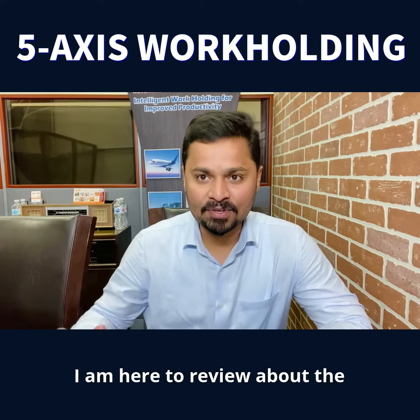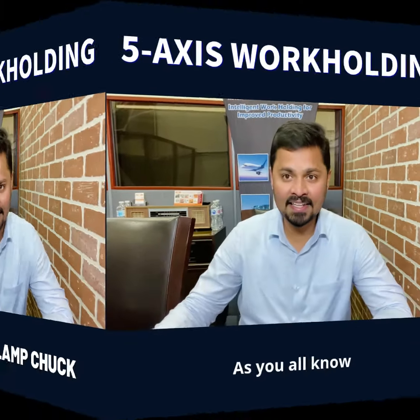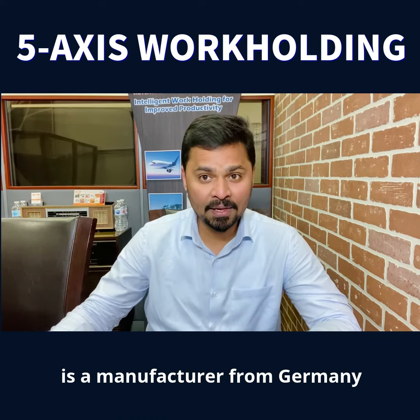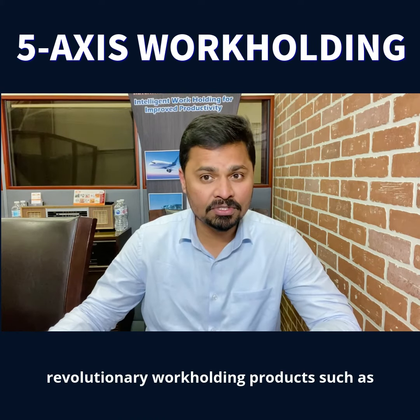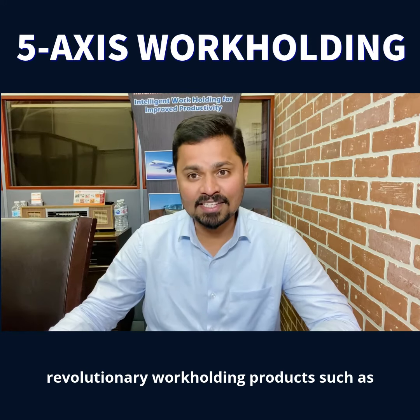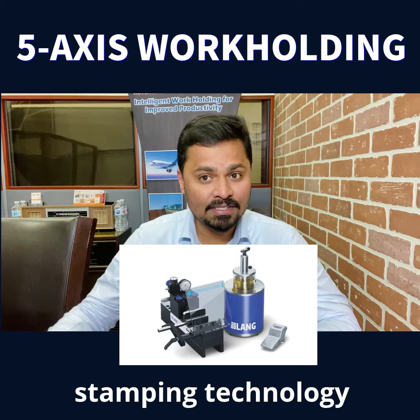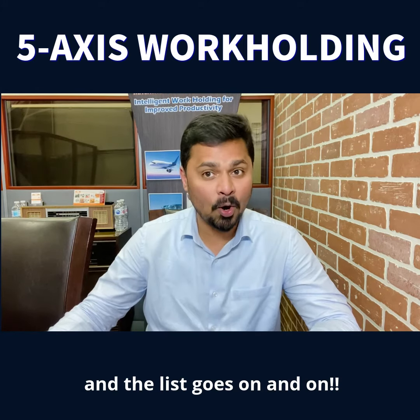Upon popular demand, I am here to review the Lank Vasto Clamp Chuck. As you all know, Lank Technic is a manufacturer from Germany and the original inventor of revolutionary work-holding products such as MacroGrip visors, the QuickPoint zero-point plates, the stamping technology, the famous CleanTuck chip fan, and the list goes on and on.